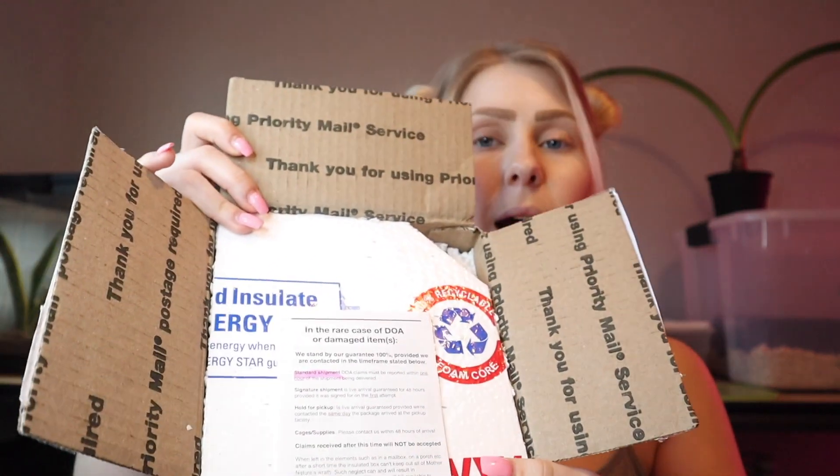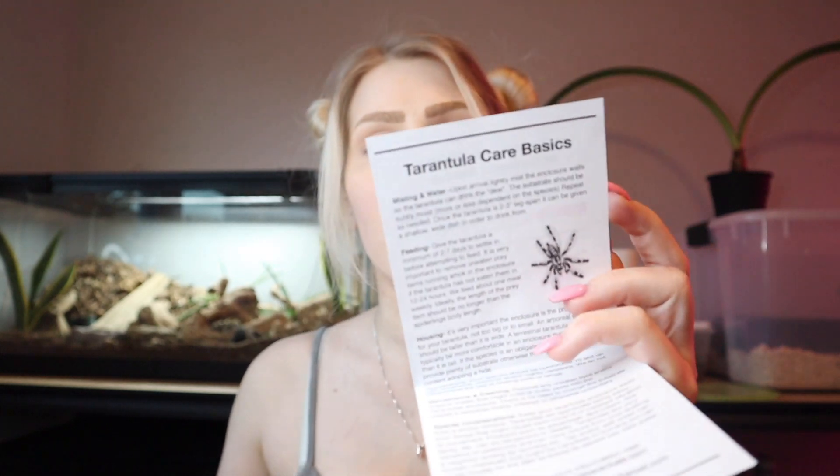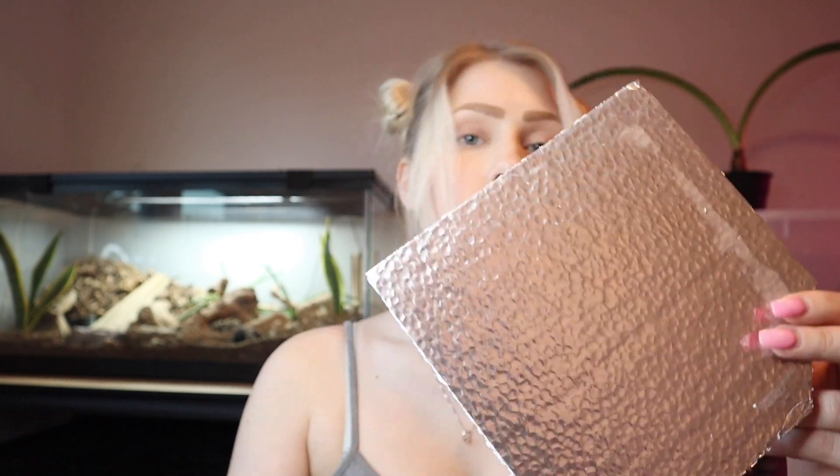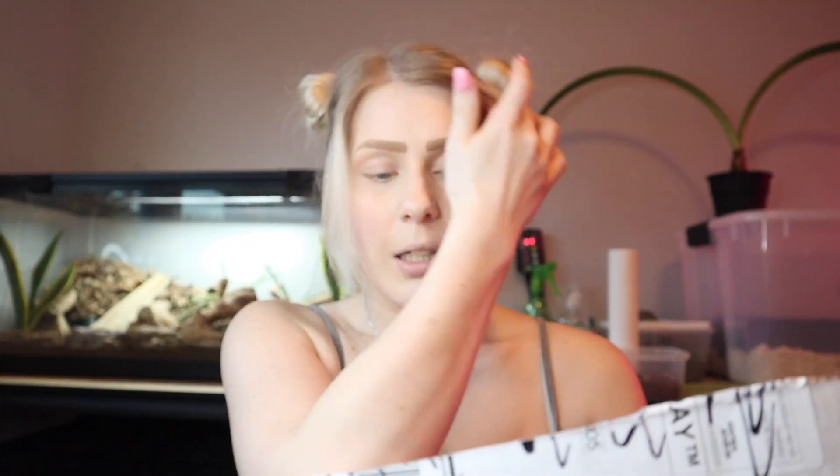I'm just going to open this up here. You can see it's got some styrofoam up top, and this is in case your items get damaged. Oh, and it has a little tarantula care guide on the back here. It looks like it's nicely insulated so that it stayed nice and warm, so that's good for transport.